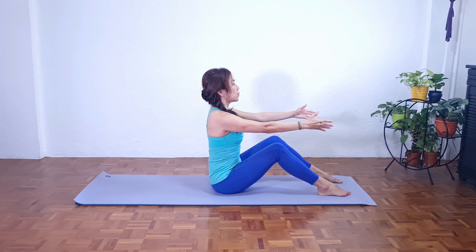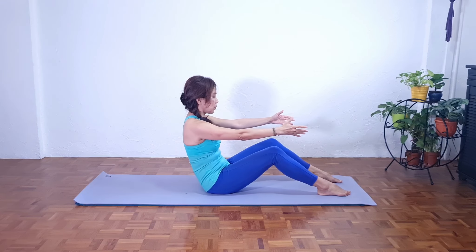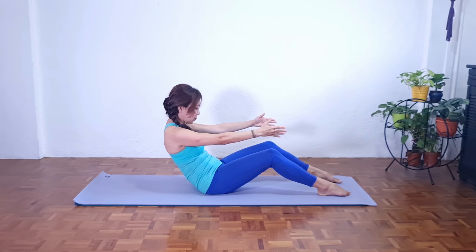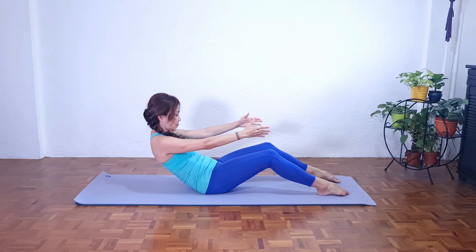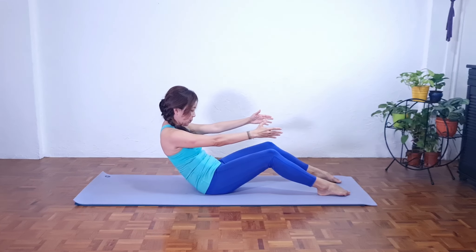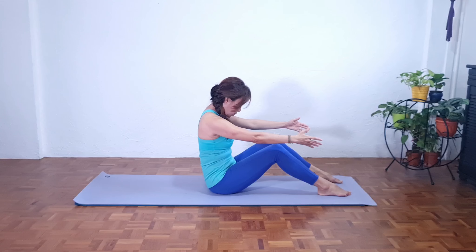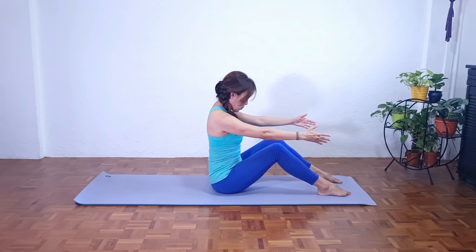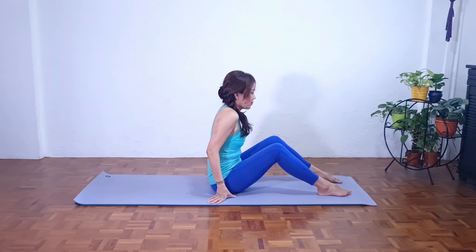Inhale. Exhale, slowly rounding the lower back, rounding the mid back. Go into our C curve and breathe into our lower back. As we exhale, contract the six-pack muscles. Maintain C curve, coming back and slowly lengthening, stacking each vertebra on top of each other. Inhale. Exhale. Slowly relax the arms.